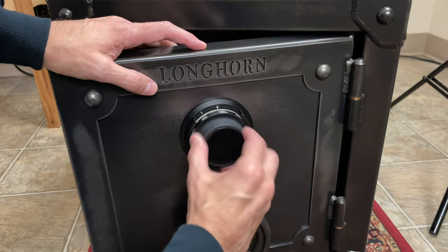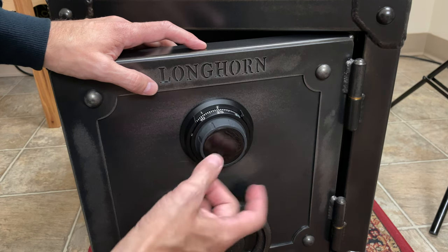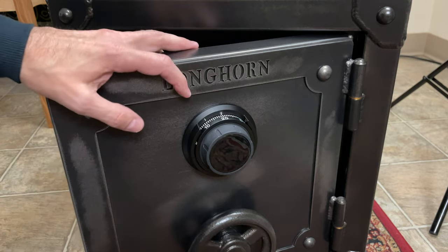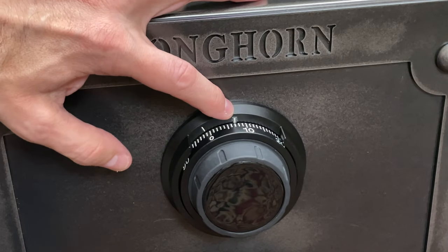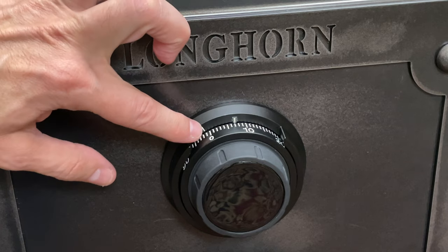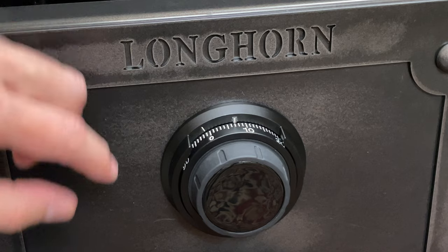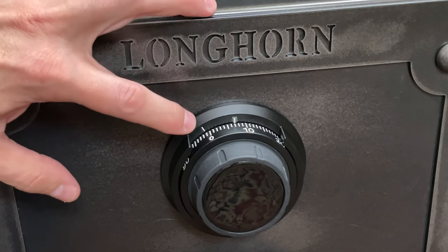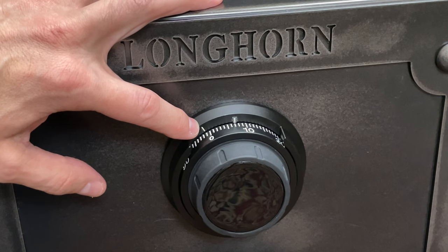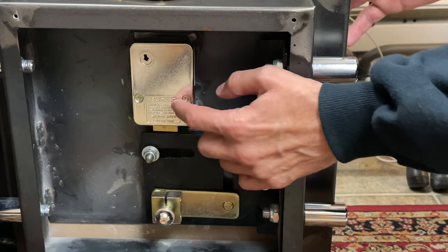Now that I've got a dial that moves nice and smoothly, I'm going to resume the process of changing the combination. But before I do that, I need to show you something. This line right here is the index for dialing in your combination, and this line is the index for changing your combination. As I walk us through the process, I may just leave my finger right here to remind myself to look at that line as I dial in my new combination.